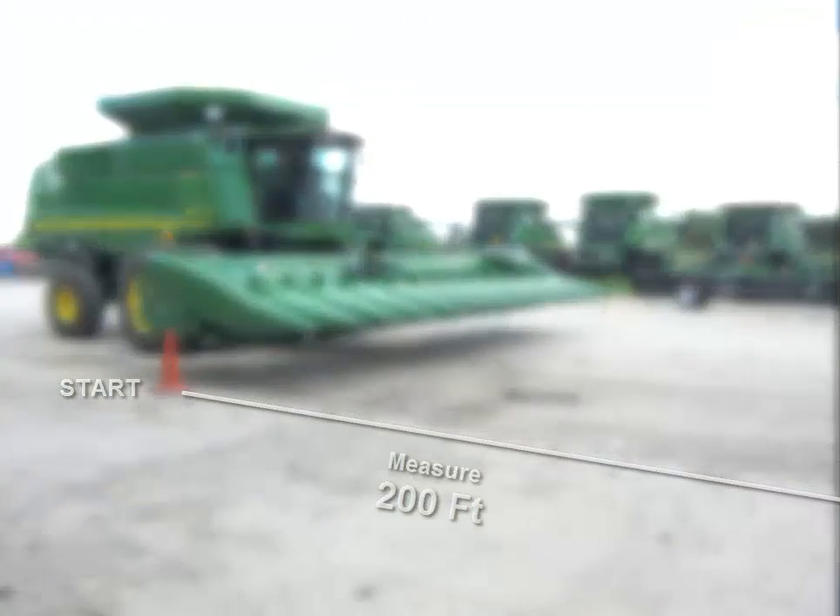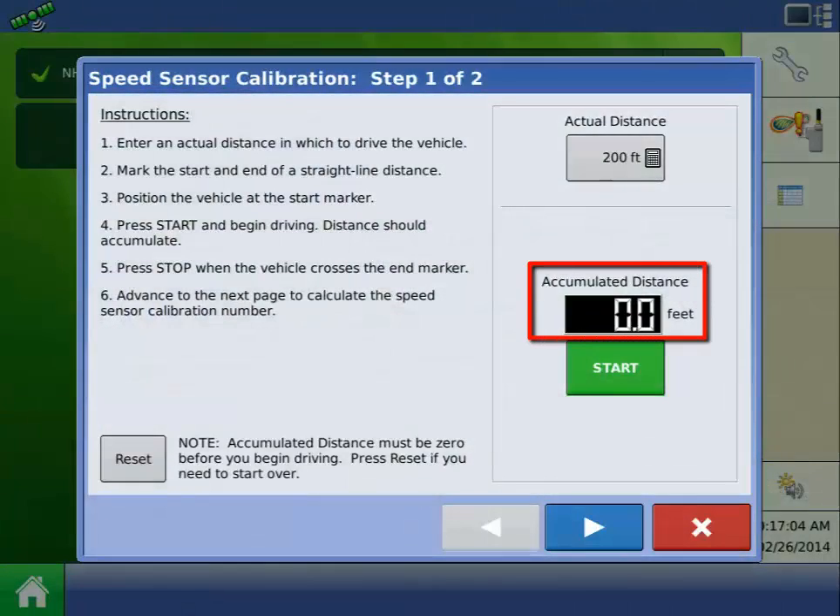You should measure 200 feet and mark the start and stop points. With the vehicle at the start point, verify the accumulated distance currently reads 0 feet. If it does not read 0 feet, press the Reset button.